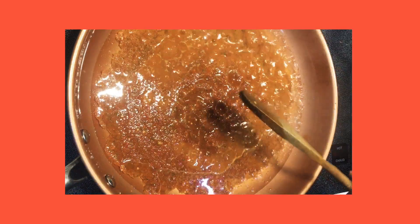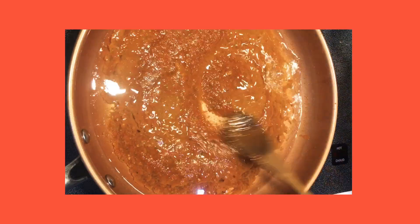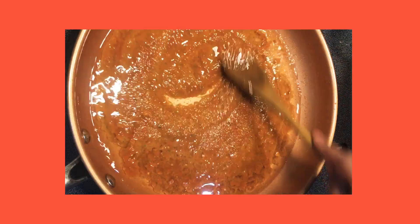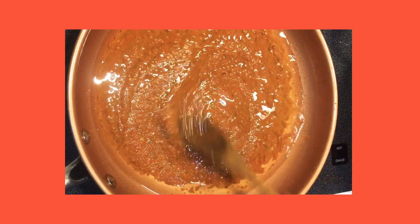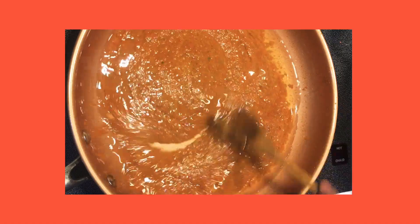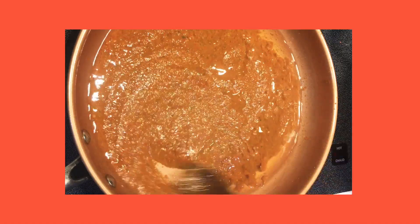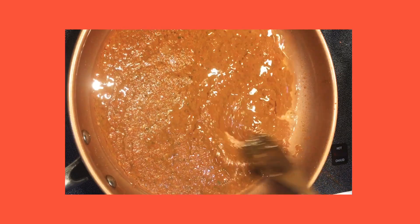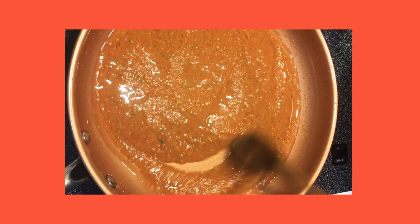So in the meantime, while the pepper sauce is frying up, I'm going to keep stirring it. Please don't forget that all the ingredients will be listed in the description box below. I call this fried pepper sauce because it has an amazing kick to it, and the longer it stays, the spicier it gets.